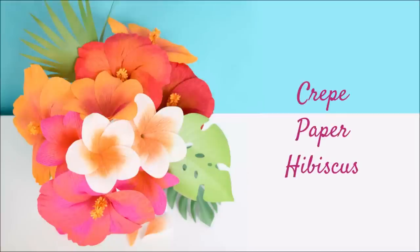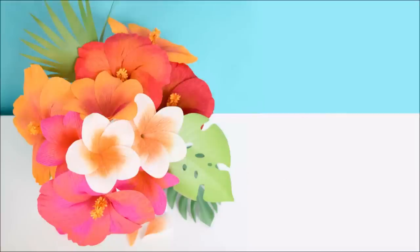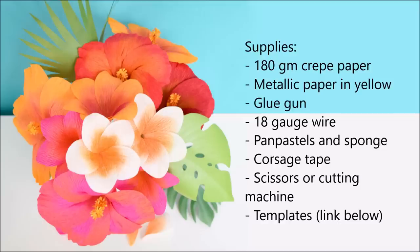Today I'm going to be teaching you how to make hibiscus paper flowers from crepe paper. The supplies you're going to need are 180 gram crepe paper, metallic paper in yellow — this is like a cardstock or text weight paper — a glue gun, 18 gauge wire, pan pastels on the sponge, corsage tape, scissors or cutting machine, and the templates of course which are linked below this video.